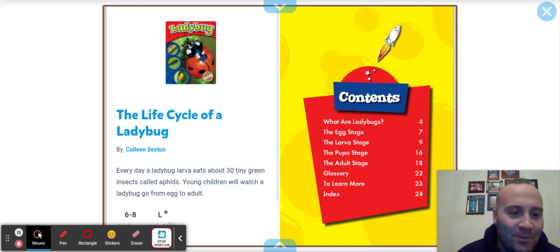Hello boys and girls, another insect book we're about to explore. It's the life cycle of a ladybug.